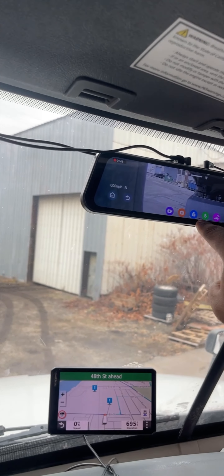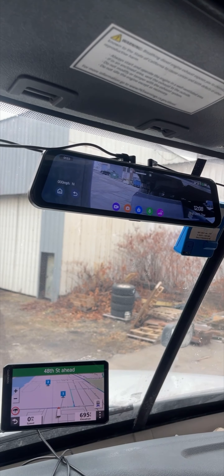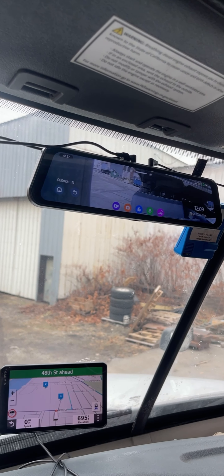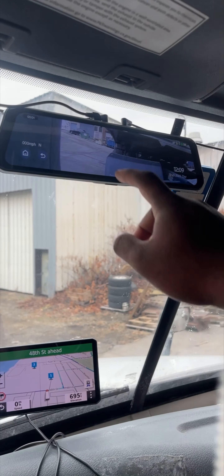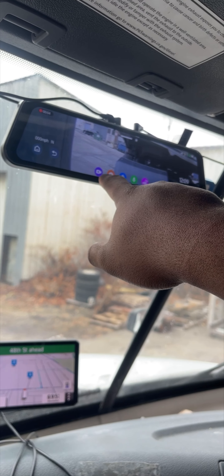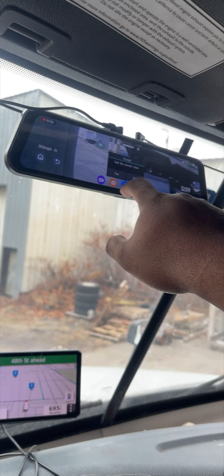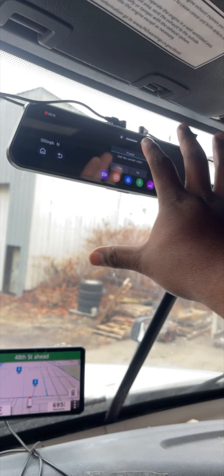There's a camera button so that if you want to take a quick snapshot of something — say you see a car you like — you just hit the button and it gets a quick shot on both sides of the camera. Then we have the video record button to hit record and stop record anytime you want, plus a back button and home button that essentially do the same things within the camera settings.